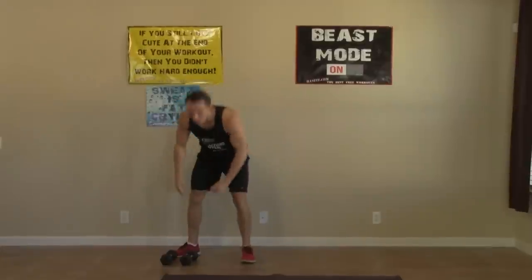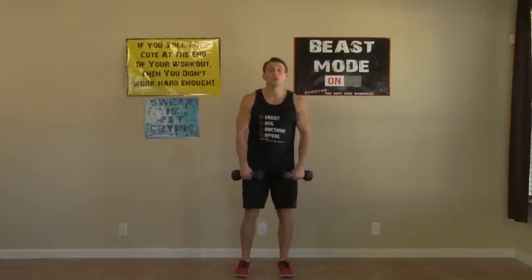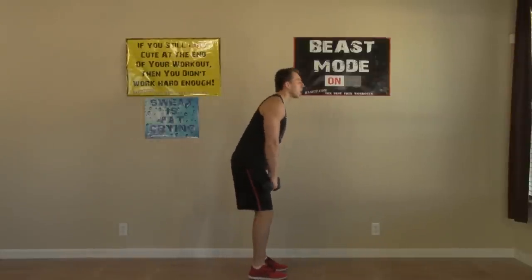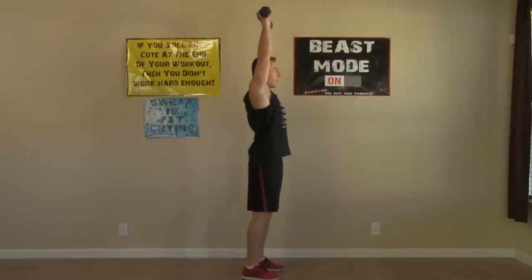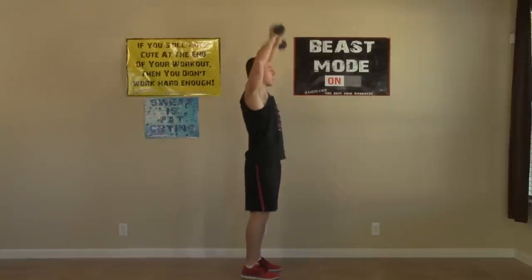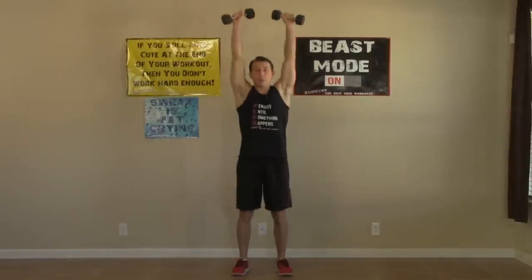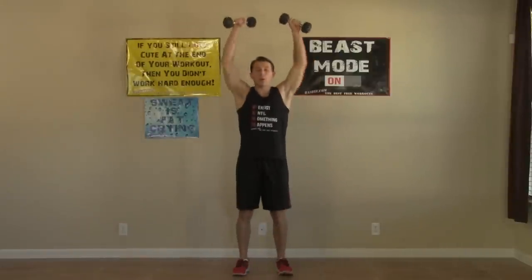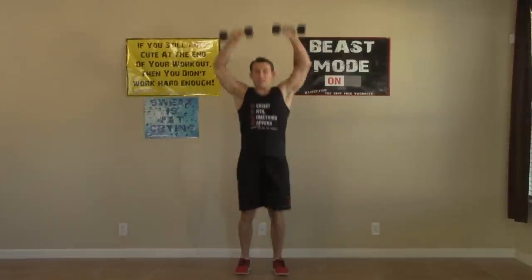We're standing up for the next one. This is the first one that we need dumbbells for, so go ahead and pick up both. We're going to have your palms facing you, feet shoulder-width apart. We're going to do a dumbbell snatch from the hang. Put your weight back in your hips, then drive them forward, bring your elbows up and flip the dumbbells up overhead. It's big power using your back and your hips. You'll notice I'm also exploding onto the balls of my feet. We're doing eight reps.